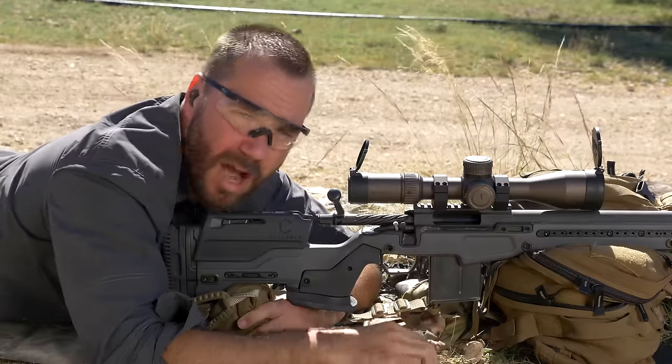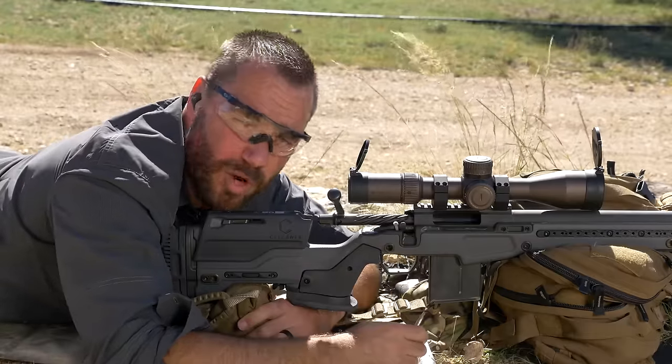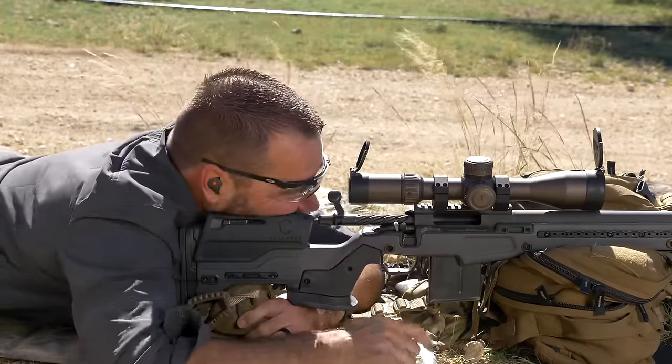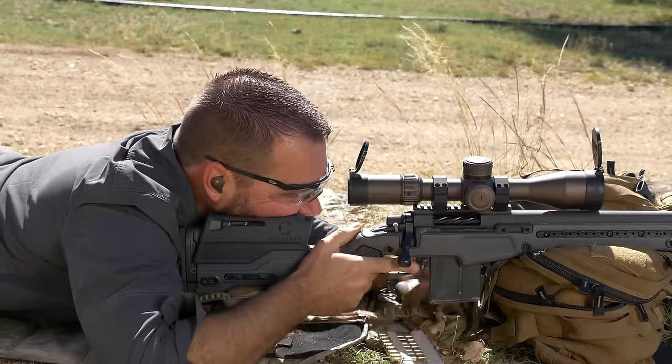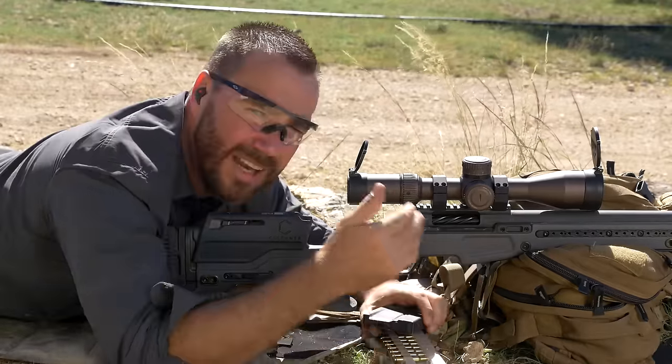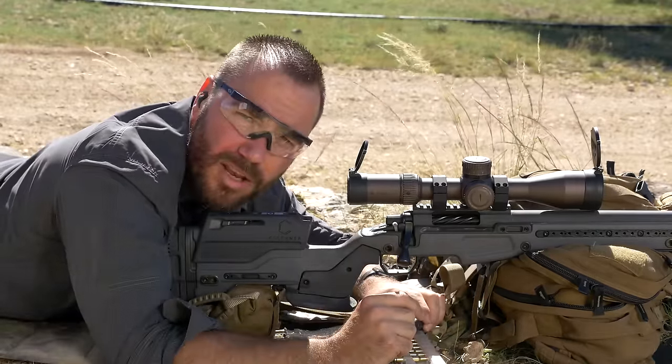But you can do the same thing for topping off a magazine-fed rifle if you just want to do one round at a time. If you realize that you ran empty, you should be able to just throw one round in, chamber it, and then you can start topping off your magazine. At least you're sitting there with a round in the chamber ready to go should you need it.